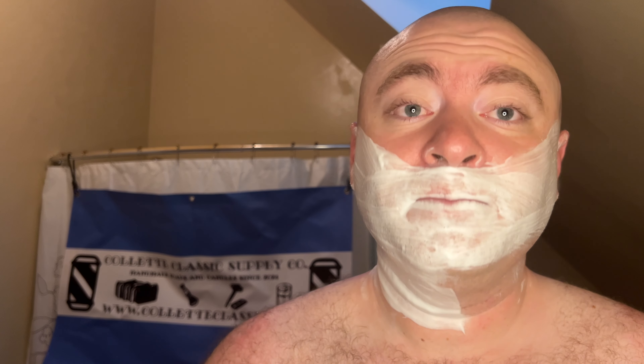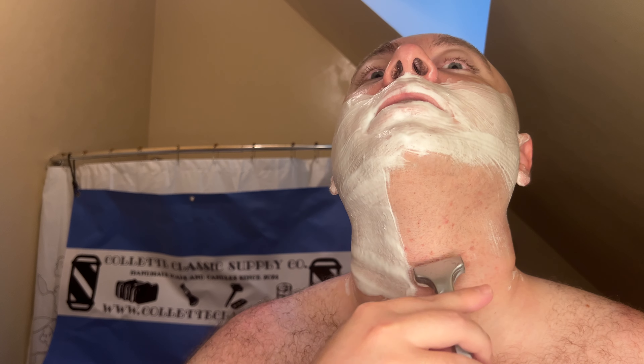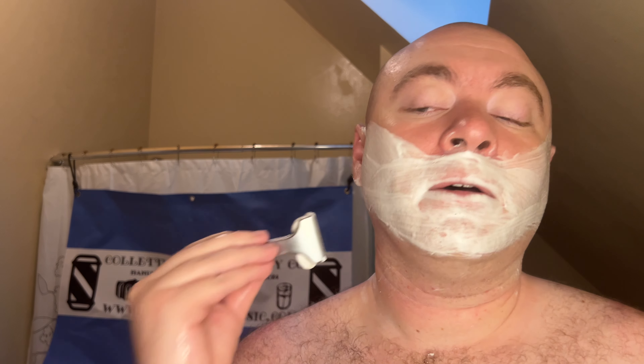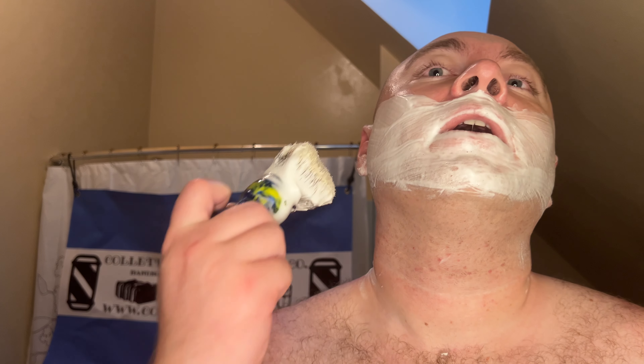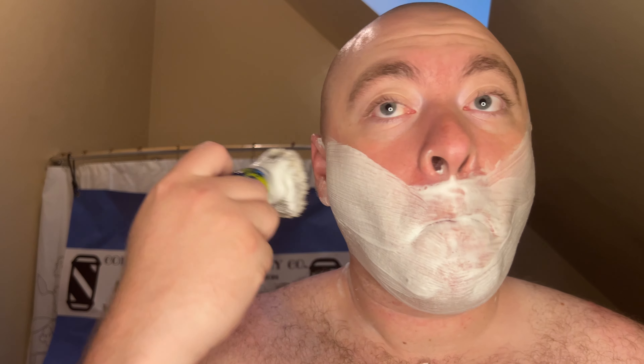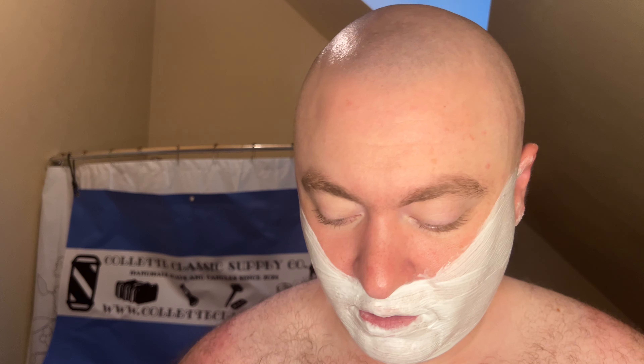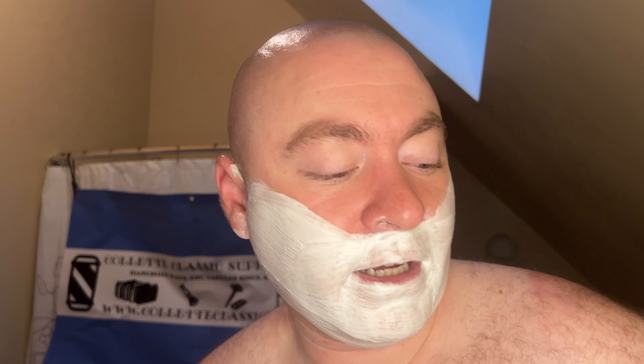We're going to pop it in — perfectly aligned. Brand new blade, second pass. Let's see how that sixth-shave blade was doing. I could have shaved with it for a few more uses, but I'm glad I just swapped that, because now I know. Six shaves is the replace period for me, because this feels so much better.